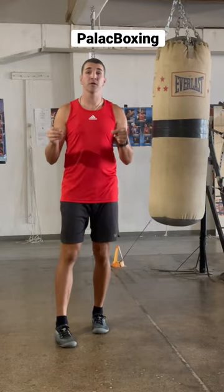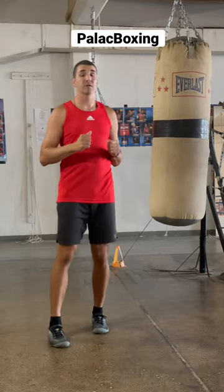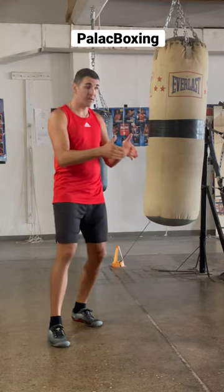Here's a simple boxing drill that you can use on the heavy bag to practice your rear hand landing downstairs and upstairs.